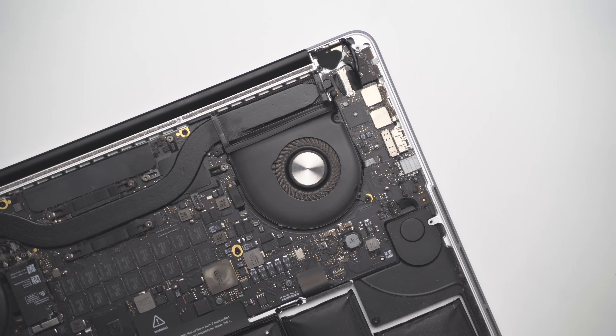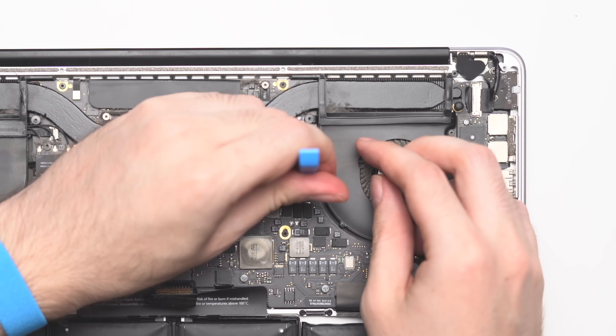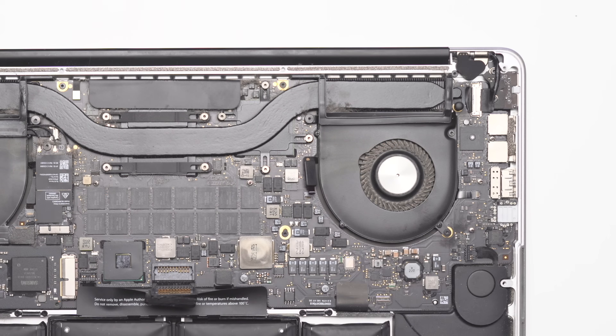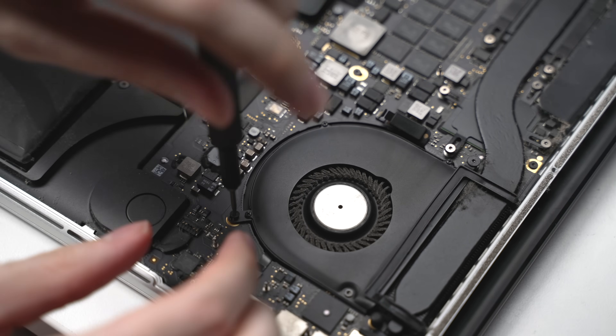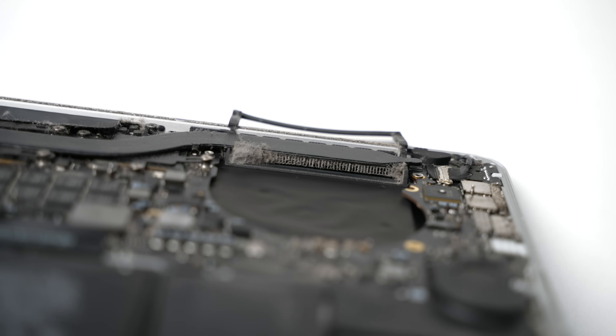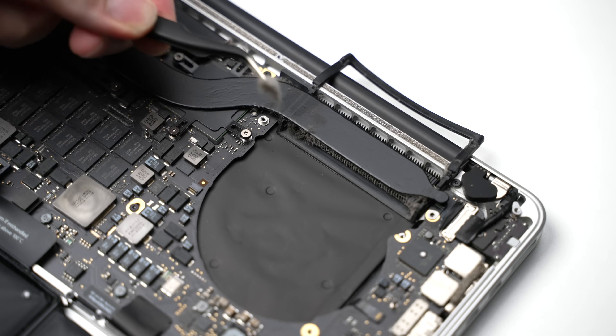I wanted to take apart as much of the MacBook as possible, so I started with the fans. They're relatively simple to remove — just loosen a flex cable that provides power to the fan and a few screws around the side, and the entire assembly lifts straight out. You can see just how filthy those fan blades are; it's a wonder any air gets through.